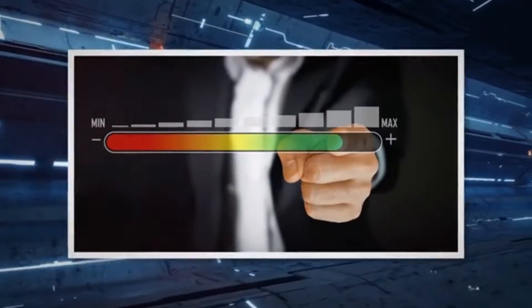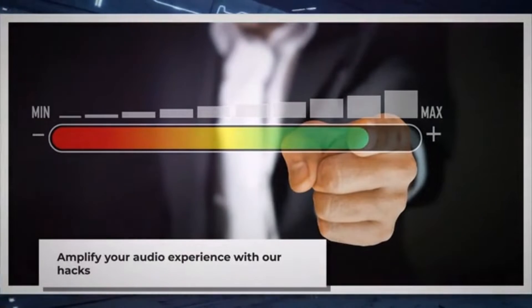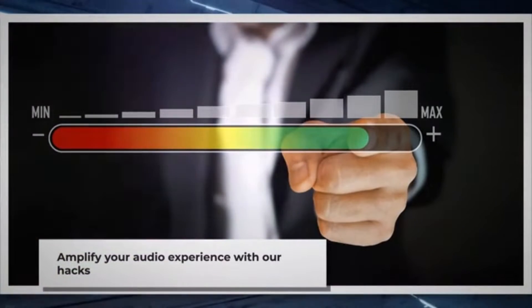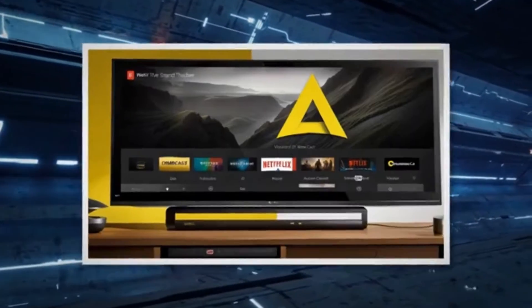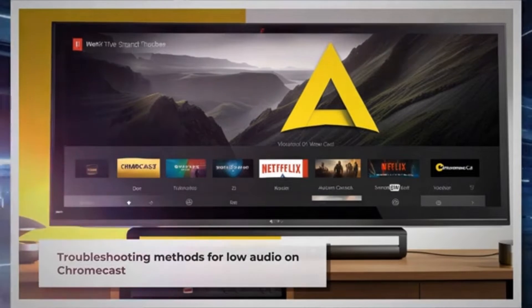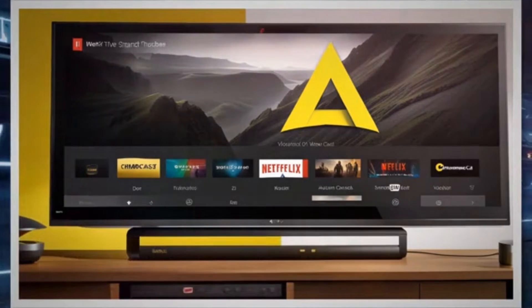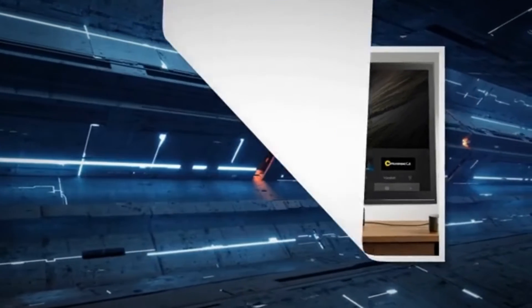With our step-by-step approaches to amplify your audio experience, including hacks to increase volume and insights into resolving instances where Google TV volume appears to be on strike. When experiencing low audio volume issues with Chromecast on a smart TV or soundbar, by following specific troubleshooting methods and utilizing alternative audio output options, you can effectively resolve low Chromecast audio issues on smart TVs and on your surround sound system.